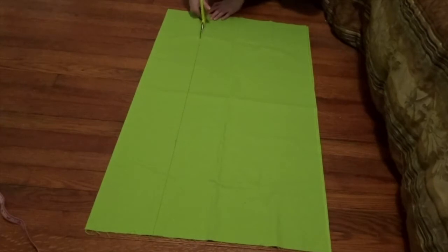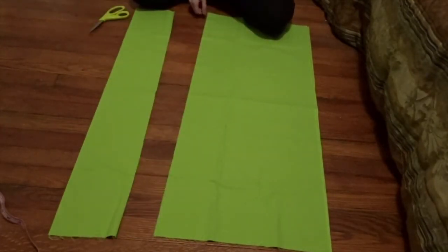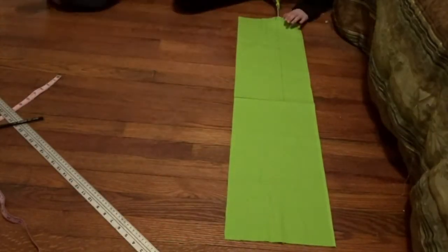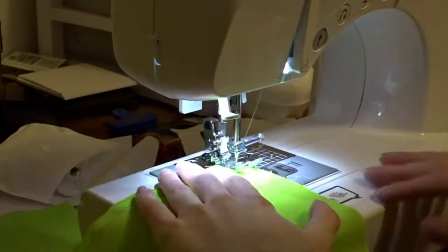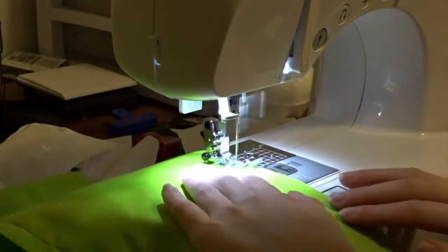Then it was time to make the green waistband. I made it the exact same way as my trim, but with a lime green cotton fabric. I cut out the strips and sewed all the sides together, leaving one side open so I could flip it inside out.